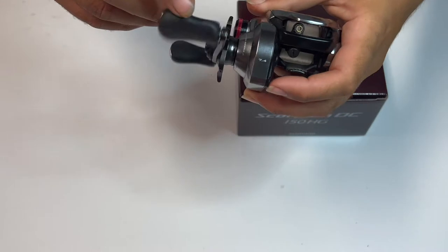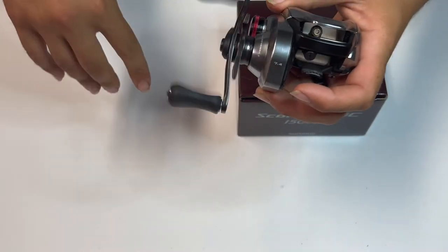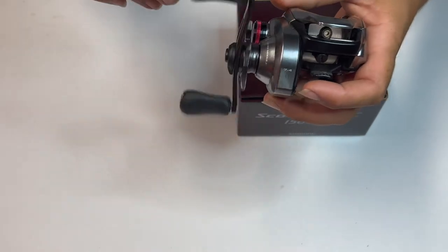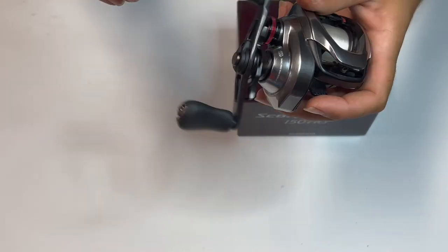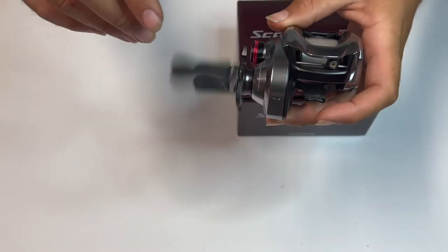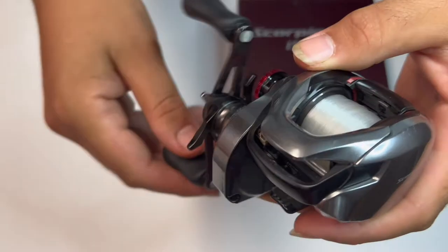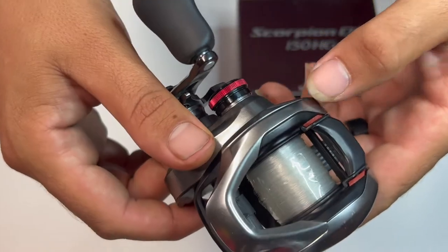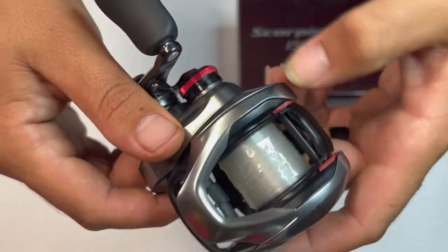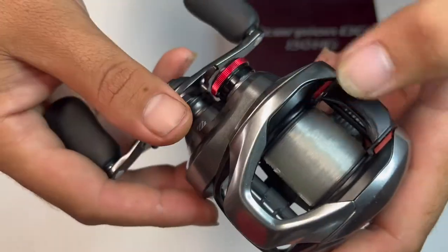It's been getting the job done. I'll show you a few pictures of different fish I caught over this last month. I just didn't get any footage — I'll try to get some footage now that I'm starting to film. This is what it looks like. The thumb plate — it's doable. It's going to slip, it's not textured, but it feels good.